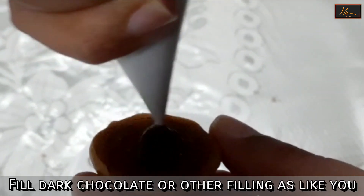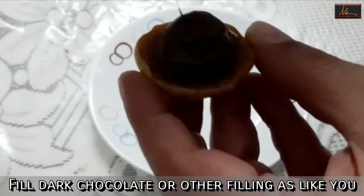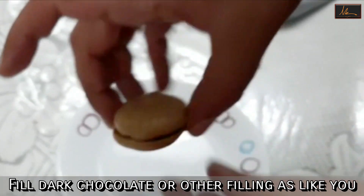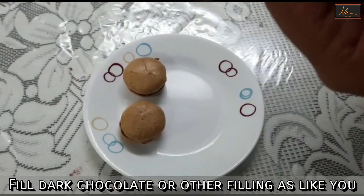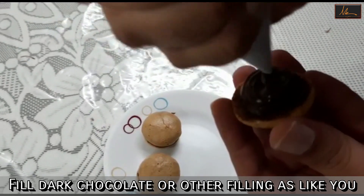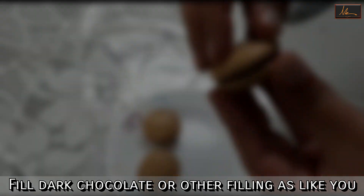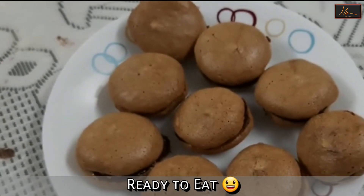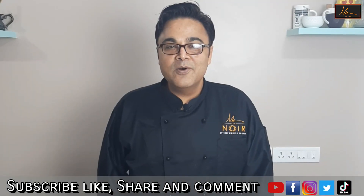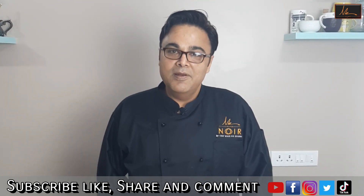The macarons are ready. I will take some ganache and we will sandwich them. Subscribe to our channel and press the bell icon so that we can bring you simple baking recipes.